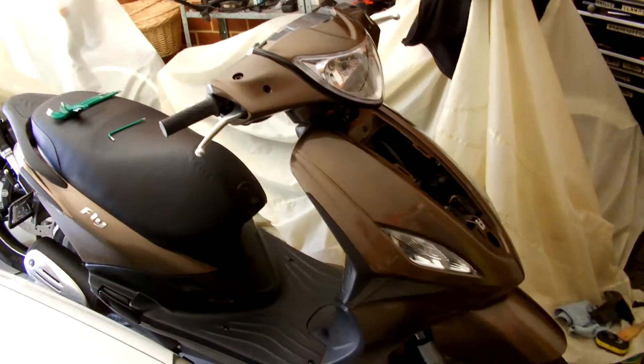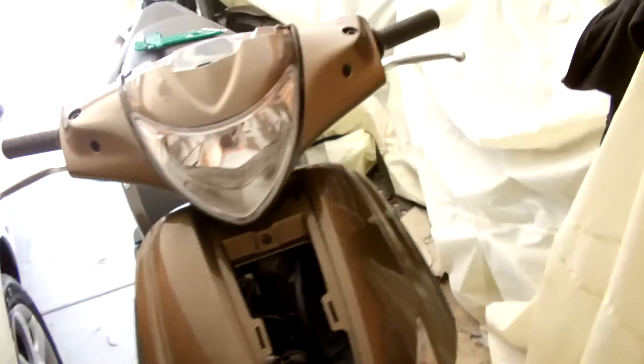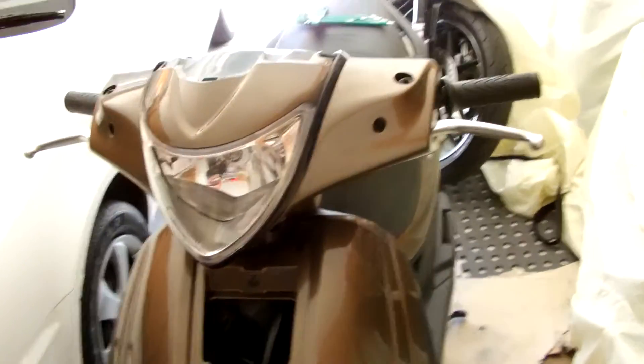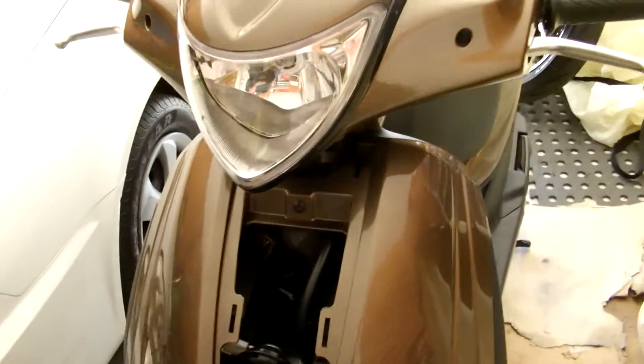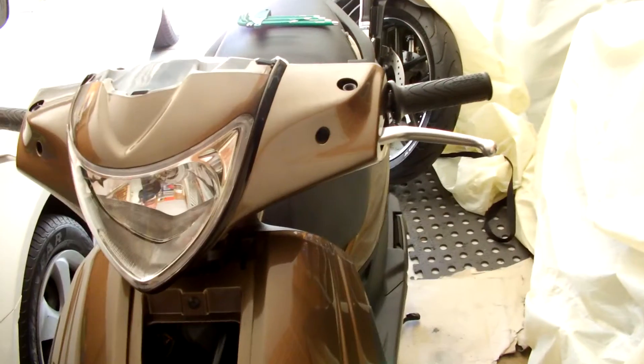Hey YouTubers, doing a video on the Fly 150 first service. I'm just going to lubricate the handlebar mounts and check the steering. I've got to take the handlebar cover off, and on the late model Flyers — this is the '14 —